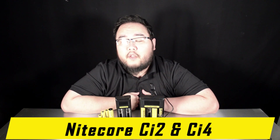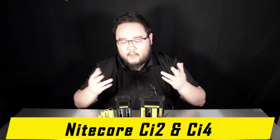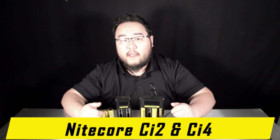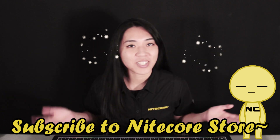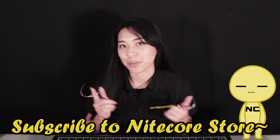Hello and welcome to another product video breakdown from Nitecore Store. Today we will be taking a look at the latest battery charger series from Nitecore. Consider subscribing and liking our videos for more Nitecore content.